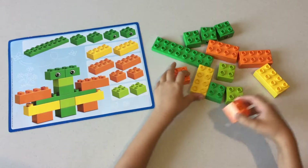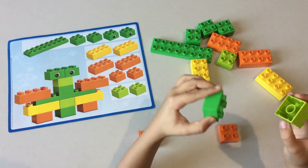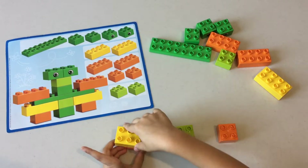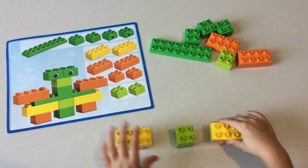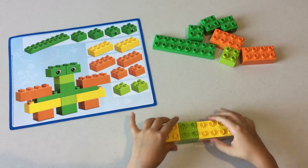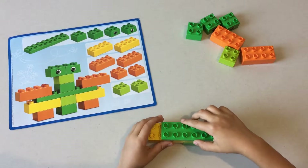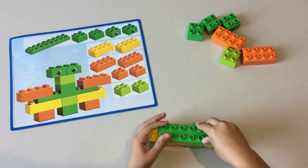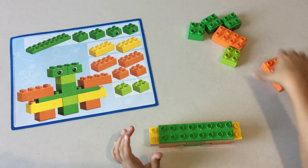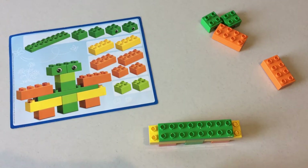Next we're going to be doing this mystery creature. To build it, you're going to start with these two and put them down like so. Then put this and this together, then put this and this on top of the orange pieces and lay them straight together. Then put this long green piece on them leaving only two knobs left.